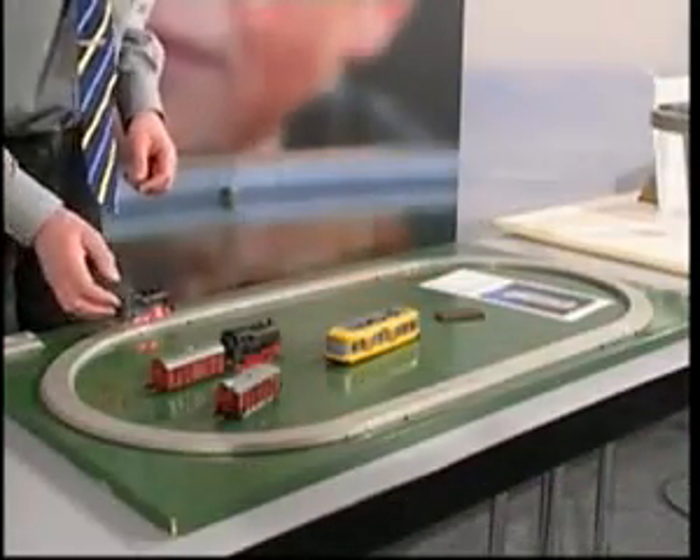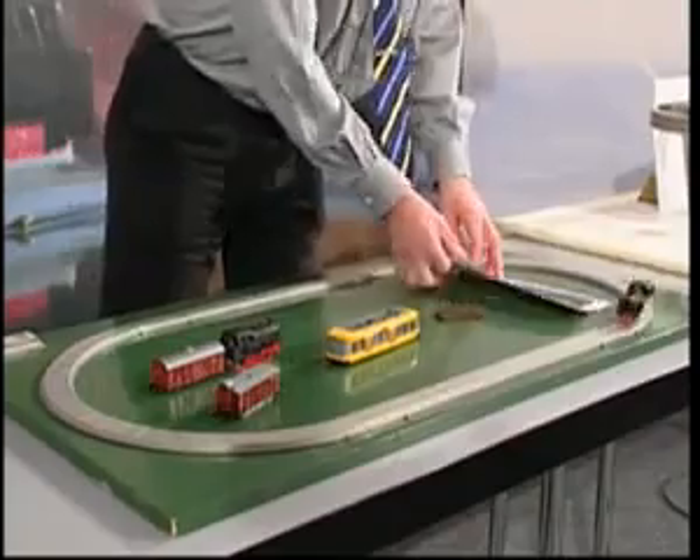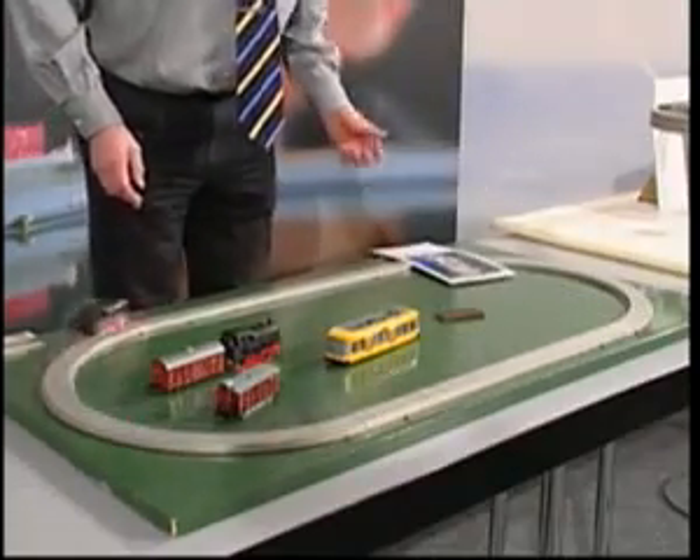The magnetic field configuration of both tracks is the same, so the superconductor jumps to the distance which was fixed during the cooling procedure. To set the train in motion, it's enough to give it an initial impulse by hand.